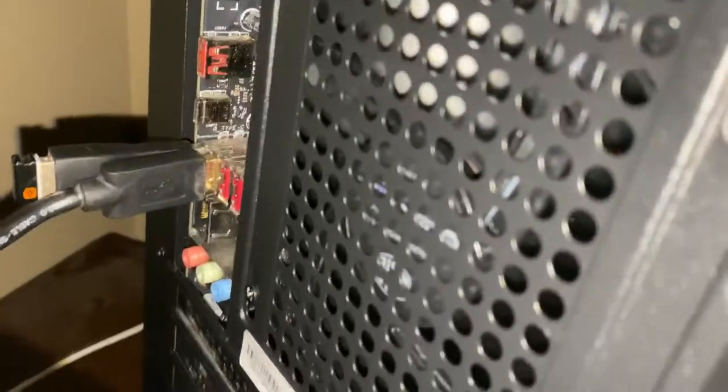The IO in the back — that really pissed me off. The IO panel just did not want to fit whatsoever, so it's just blank back there. I'll figure out a way to fix that in the future.